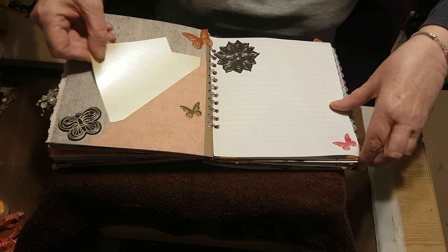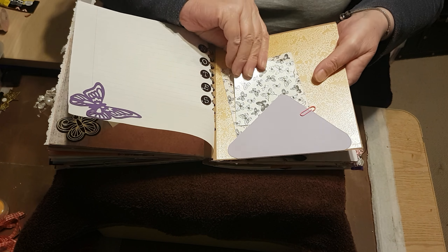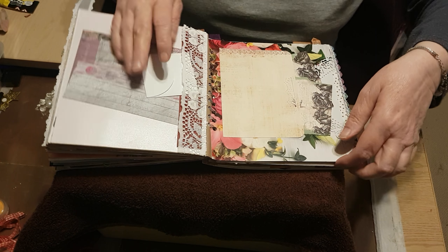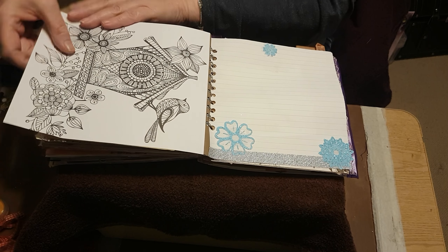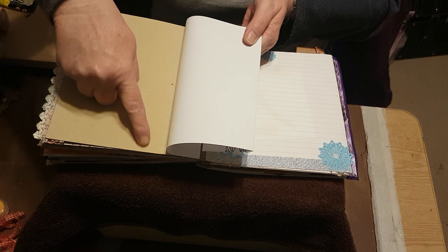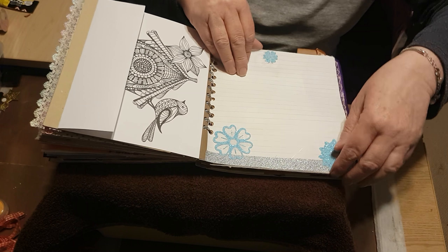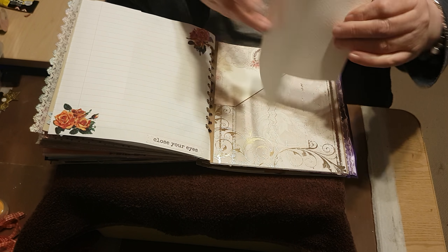A couple of pearlescent elements there as well. Like I said, butterflies as well as flowers. More lace obviously. I've done this like this so that you can color it in, leave it as it is, or color it in and then stick it down or put something on the back. More journaling spaces and a card.